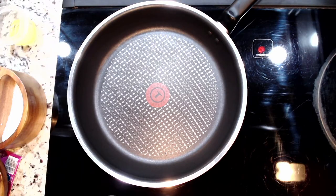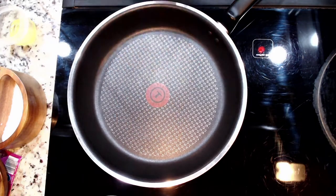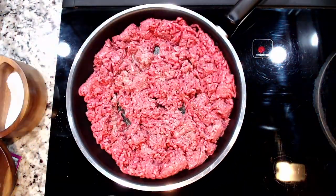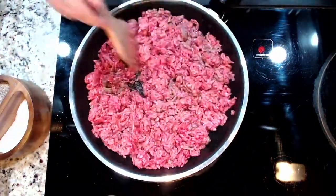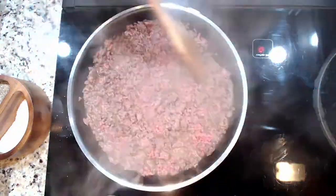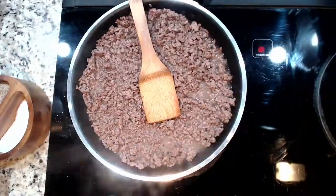Heat a pan over medium heat and let it warm. Once it is warm, add 3 tablespoons of olive oil. Once your olive oil is heated up, add 2 pounds of ground beef, 80% lean, and 3 or 4 good pinches of salt and pepper. Brown this until it's done and set aside.